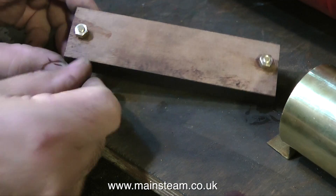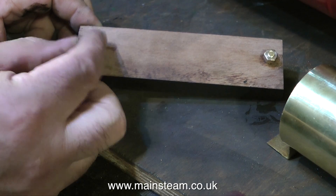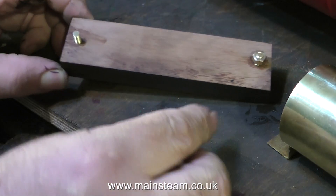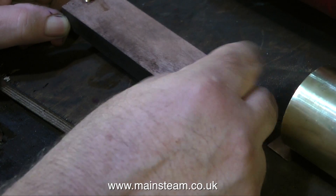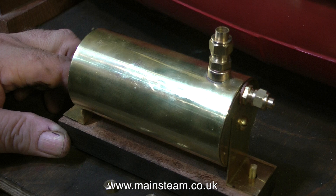I've just put a couple of nuts on here to make sure that the nuts fit the threads, and indeed they do. The next thing is to do a test fit of the condenser to make sure that all the holes line up with the studs — and yes, they seem to do that okay.